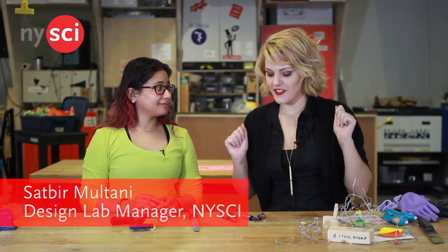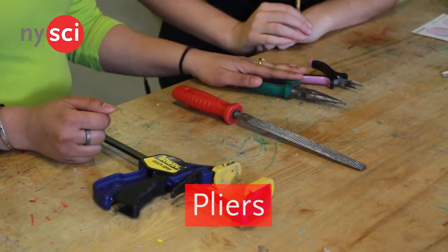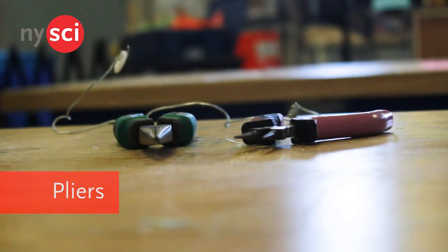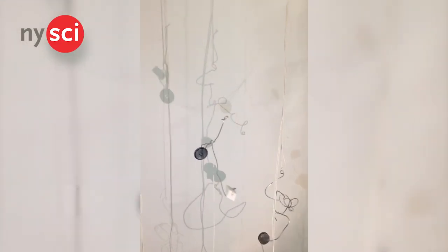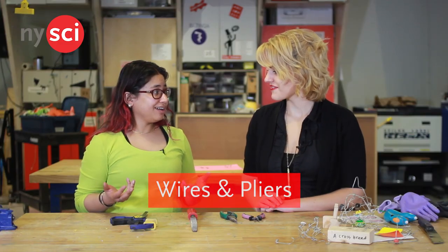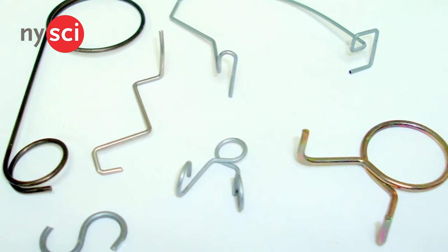Alright Satvia, I know absolutely nothing about these tools — can you show me some of the tools that we would be using? We've got pliers, a rasp, and a clamp. We can start with the pliers; we'll use them to bend some wires because one of the activities we have is called Wires and Pliers. So you're just bending bits of wires together to create abstract objects.